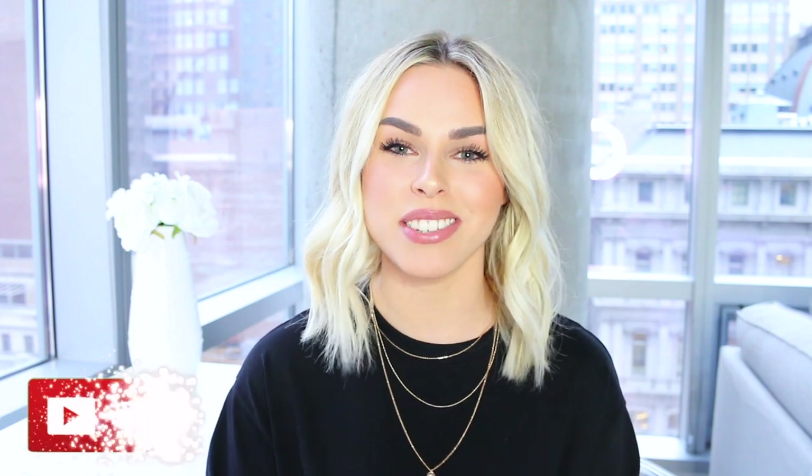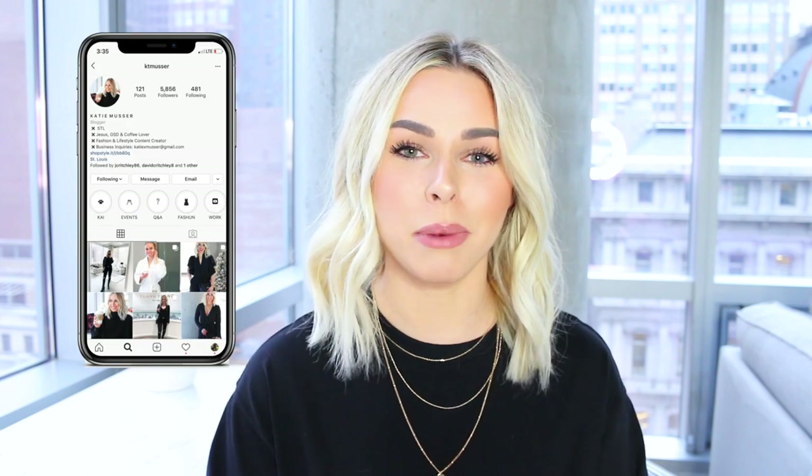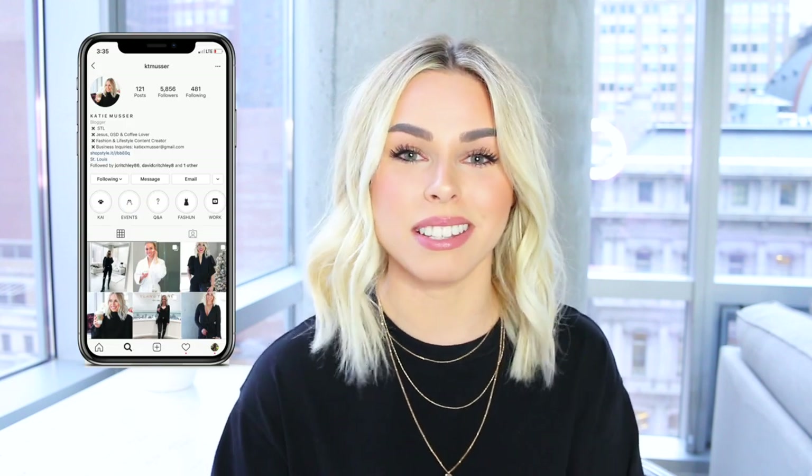Hey guys, what's up? Welcome back to my channel, or if this is your first time being here, welcome. My name is Katie. I make all types of fashion, lifestyle, and beauty content, so I would love if you guys wanted to join the family and subscribe below. You can also find me on Instagram — I'm super active on there, always posting behind the scenes stuff, outfits, and my really cute dog. So feel free to follow me on Instagram as well. If you enjoyed this video or used this preset, give it a thumbs up and comment below. With that being said, let's jump right into the video.